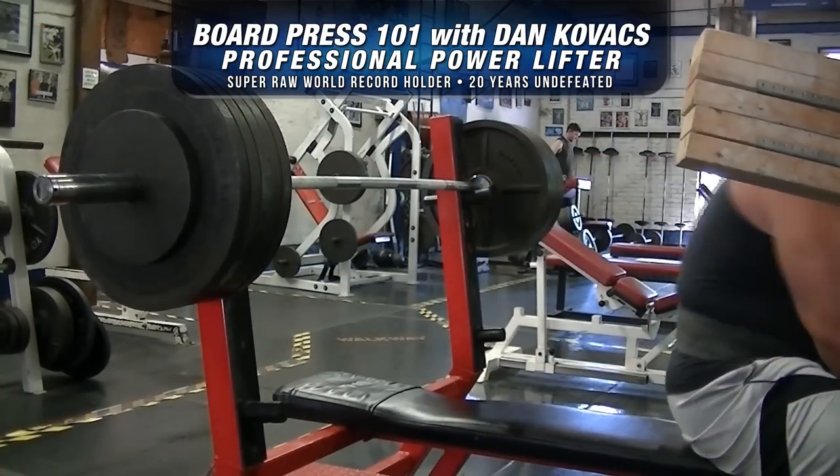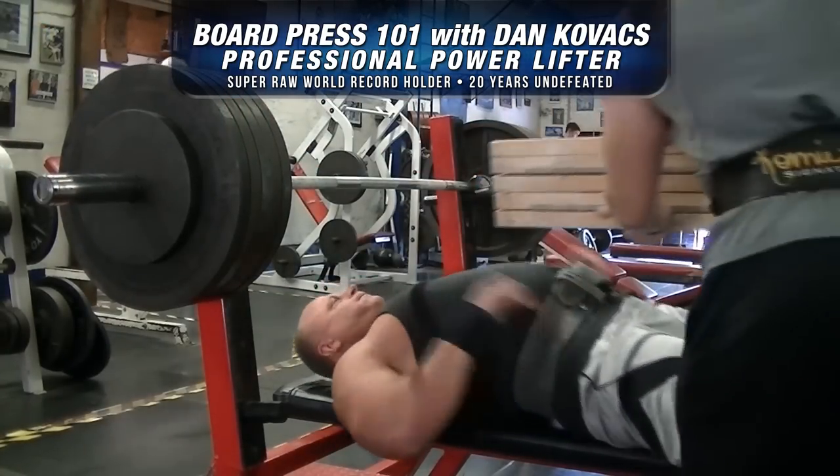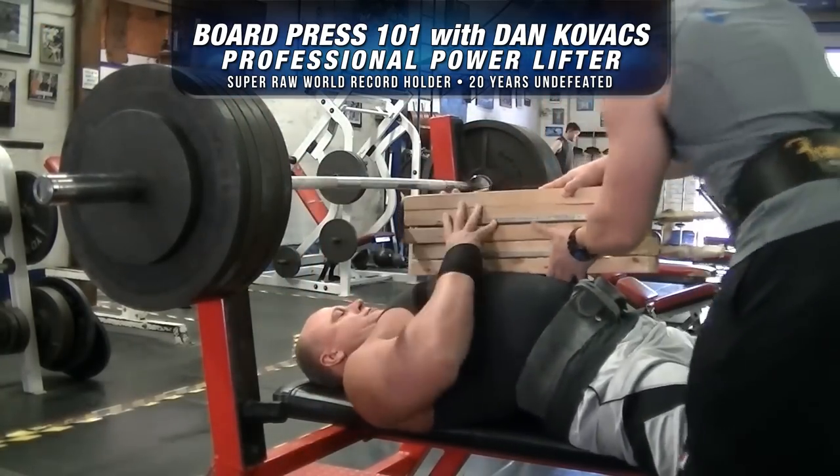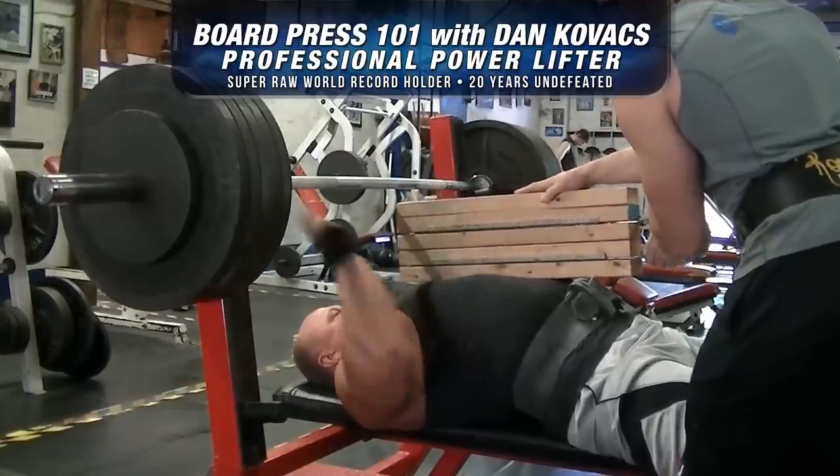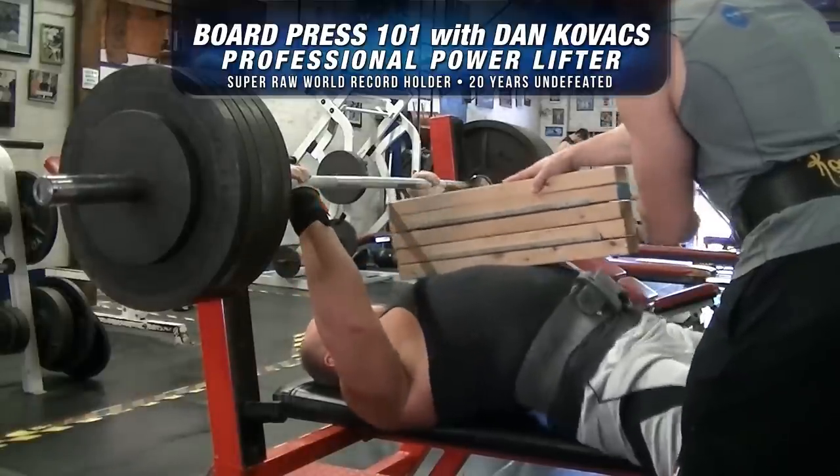Okay, so Dan, as you go for your heaviest lift here on the board press — 545 pounds — just kind of walk us through for the beginner or someone who really wants to use this technique on what's going through your mind and how to really approach this lift.